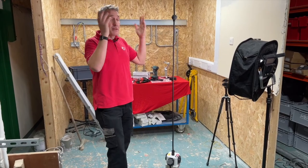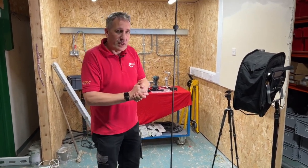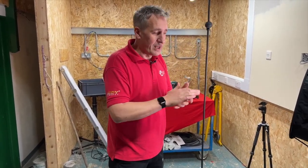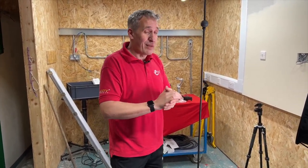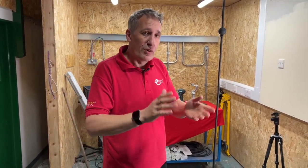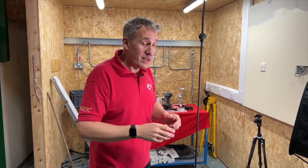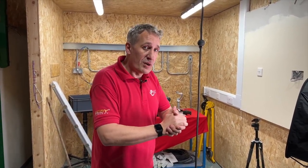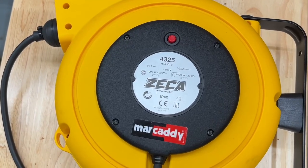This lead here is 10 metres long; you can have different lengths depending on the application and the size of the cable on the reel. Be careful with your specification — you don't want to overdo it, because remember, to get full power on an extension lead you need to fully unravel the cable. This one is protected against thermal overload with a little thermal trip on the side of the box.